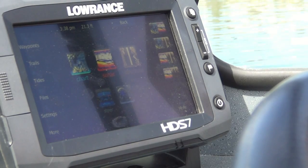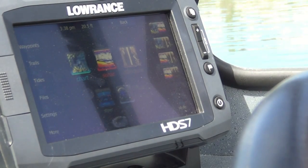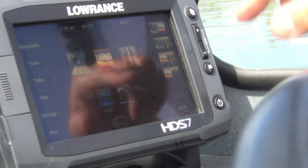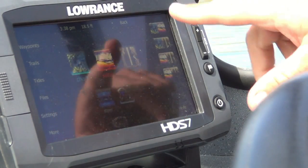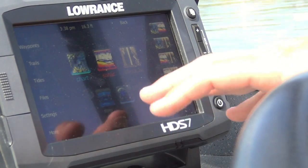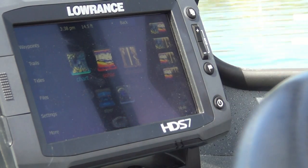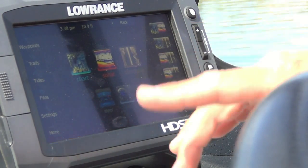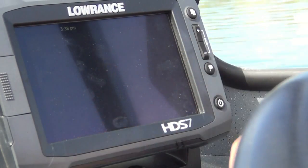All you have to do is hook up your new StructureScan transducer, plug it into the back, and you've got all that information already built into this one unit. That's what really sold me on this — it's probably the easiest unit to use on the market, plus it's very compact. It's just as easy as all these new touch phones out there. When you first turn the unit on, you get five different options: your chart plotter, your sonar, your StructureScan, your steering — which is a navigational page — and info, which lets you hook sensors up to your outboard motor.